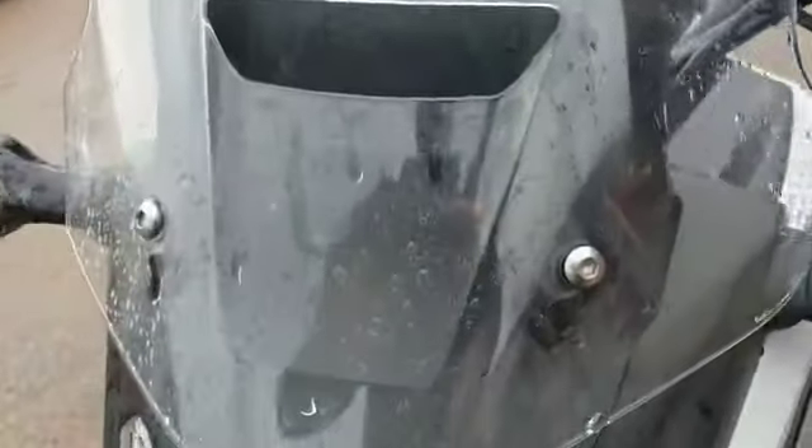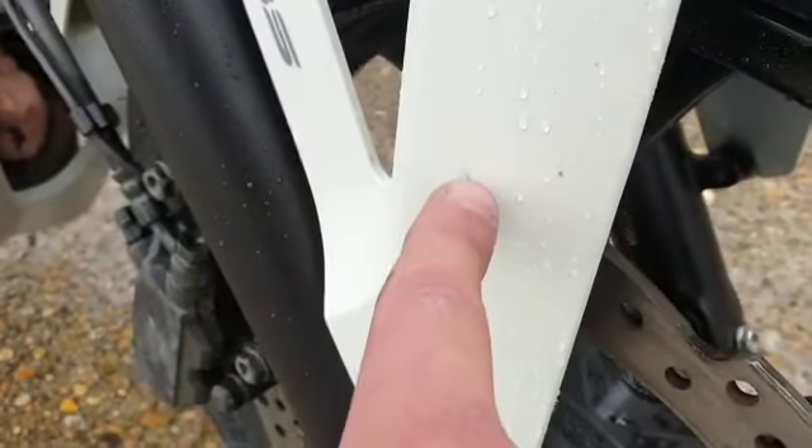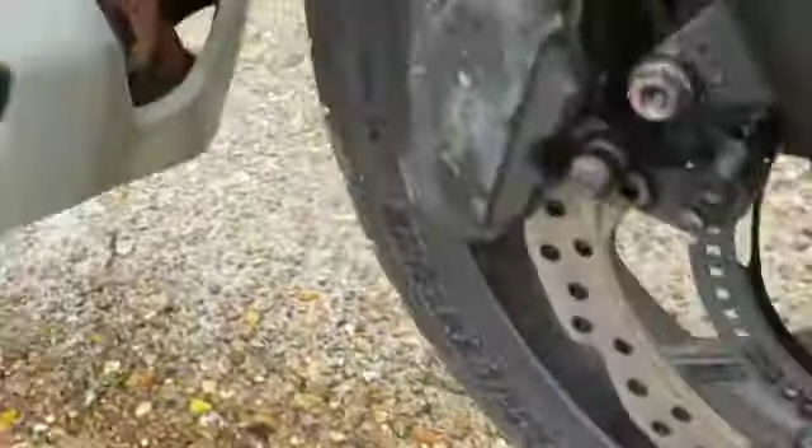So we'll start off at the front. We've got a nice clear screen, no major marks that I can see. Headlight glass is good, no major marks as you go further down. Mudguard is good. A few little marks on the side here which should come out with a little bit of TLC. The front wheel is good, and the brake disc also — there's a new tyre on the front.